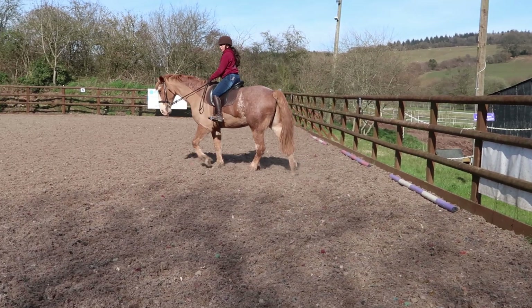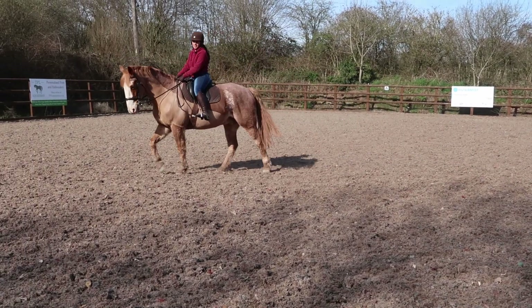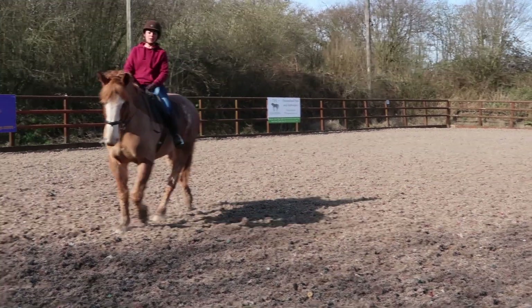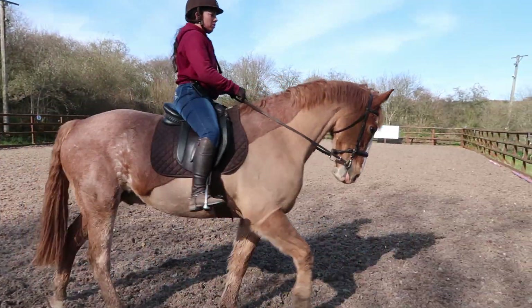Okay, so the turn on the forehand — one of the reasons it's the first lateral movement is because it teaches your horse to move away from leg pressure. It's one of the first things they need to learn in going sideways, so I'm going to show you what I'm doing.